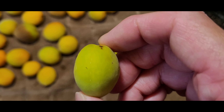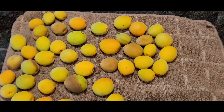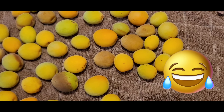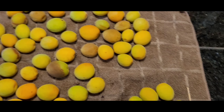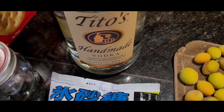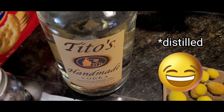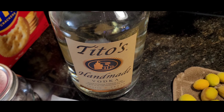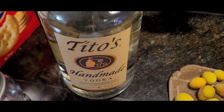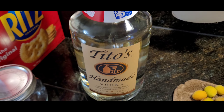Usually the plums are green, but during the travel everything became a little brown and yellowish. I guess the process started, but it doesn't matter because we're gonna put them into alcohol. The third ingredient will be shochu — shochu is distilled sake and must be 35% or more — but we don't have that, so the substitute will be vodka. I'm gonna use this Texas vodka, Tito's, and it's gluten-free.